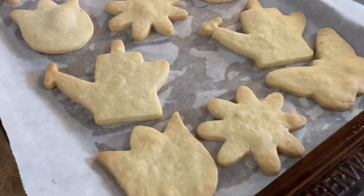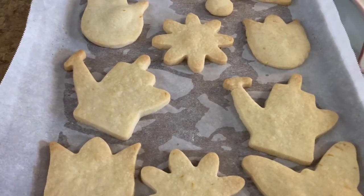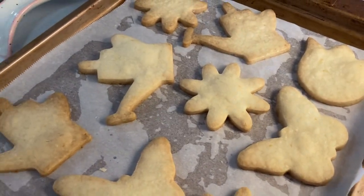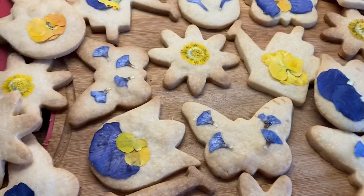And here you have it — delicious cookies straight from the oven. You can enjoy them hot with a cup of cold milk, or you can let them cool, decorate them, and have them with a great cup of tea or coffee.